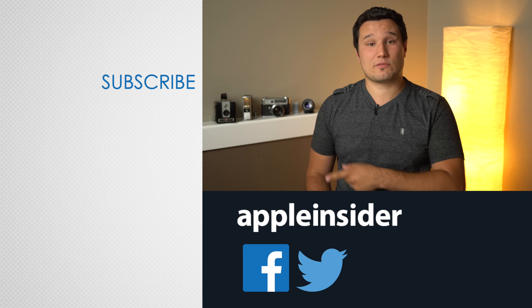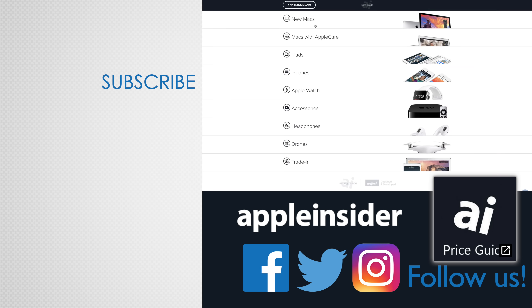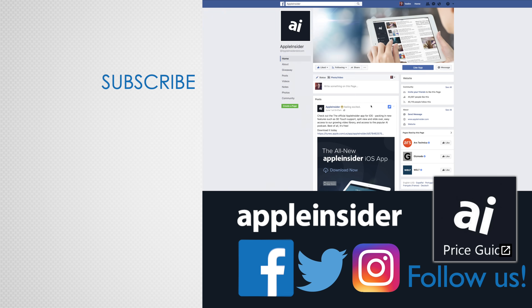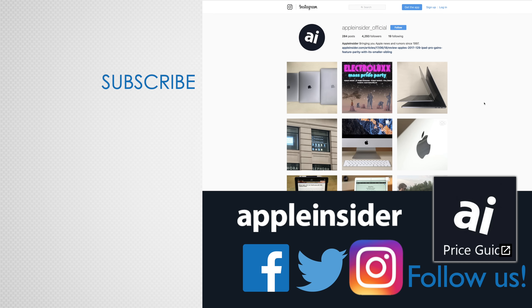You can hear all about it in our 1-year iMac Pro review. Thanks for watching and make sure to subscribe so you don't miss out on more videos like this one. Also check out our price guide, which makes it extremely easy to find the best deals on Apple products, updated daily. Be sure to follow us on social media and we'll see you in the next video.